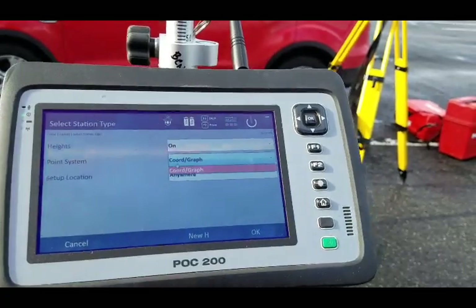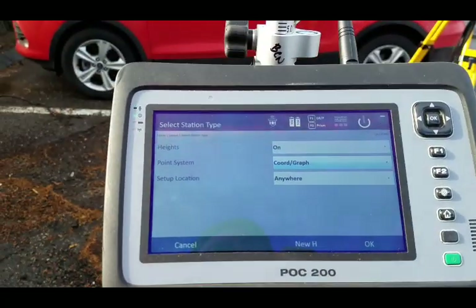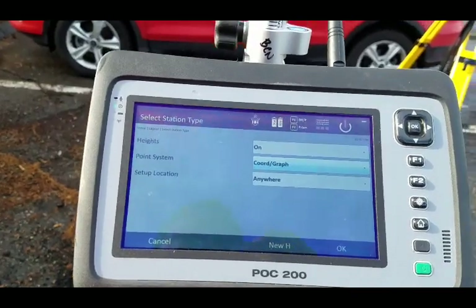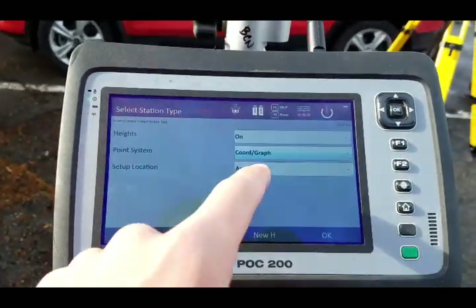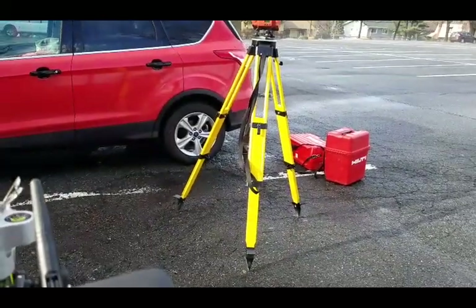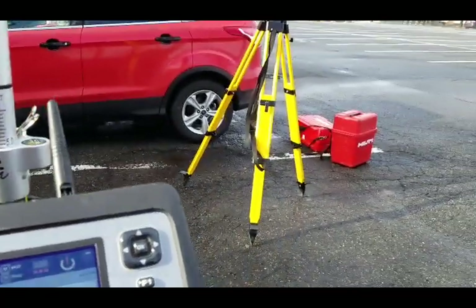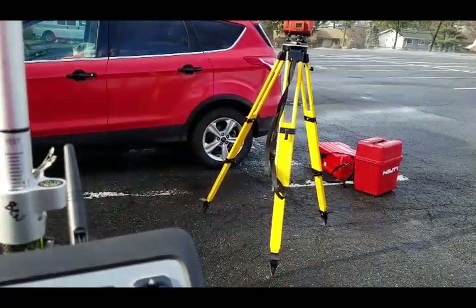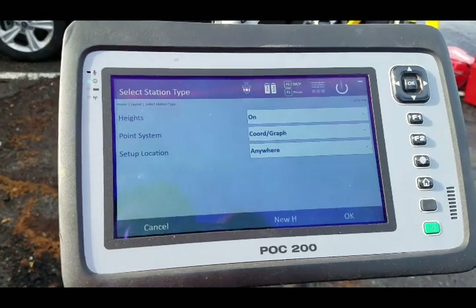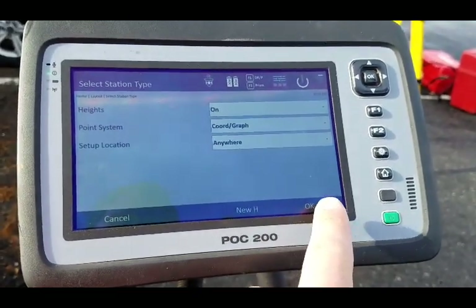The point system has to be a coordinate graph — it's always going to be a coordinate graph when you have a CAD file in there, because it's using a 0,0 and an X and Y coordinate system. My setup location — my station isn't under anything specific, so I'm going to set this up anywhere and say Anywhere. If I had the plumb laser on and it was over a point, I could say over a point, but most people just set it up anywhere and connect to control points. So I'm going to say OK.